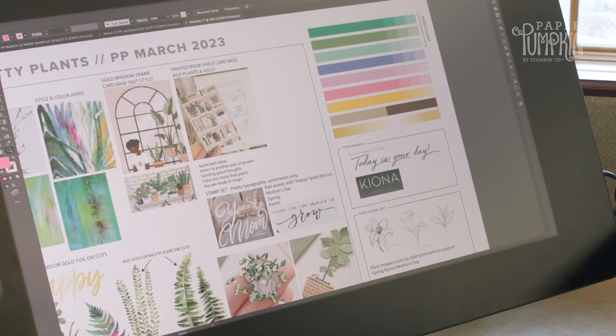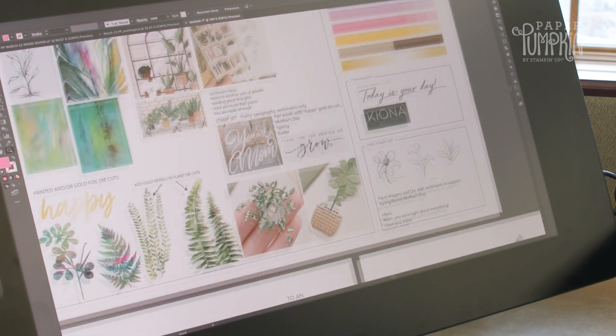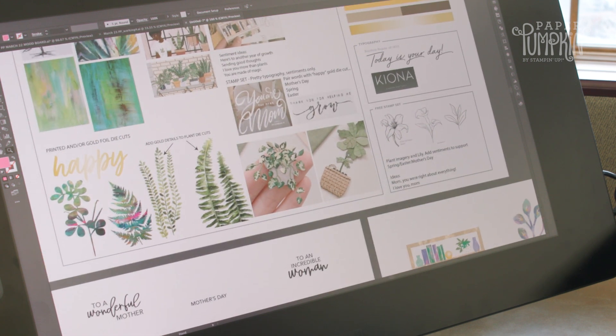This is our mood board. We've got some colors that we picked — just fun, fresh greens, some pops of pink and purple, and then some typography ideas for the stamp set.